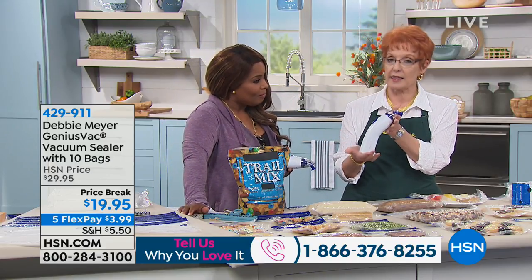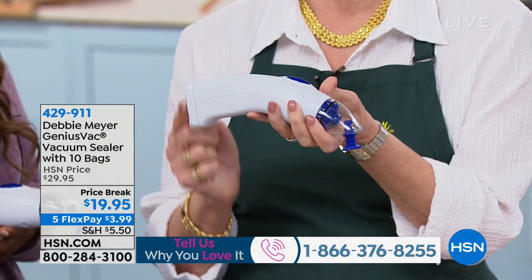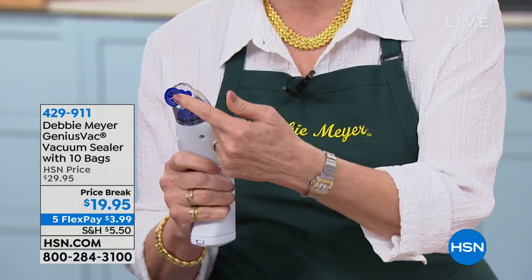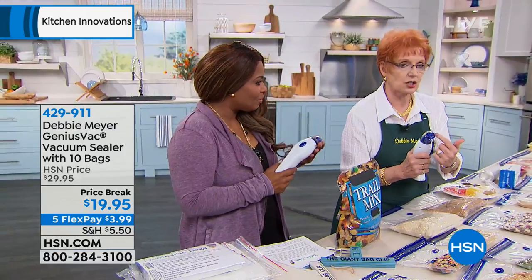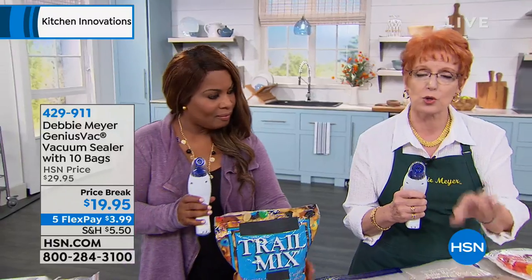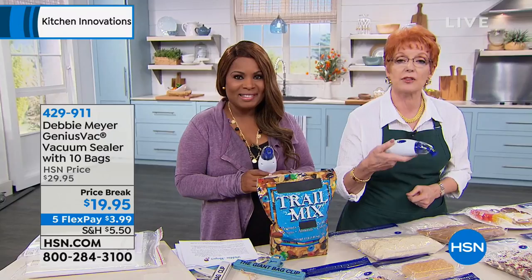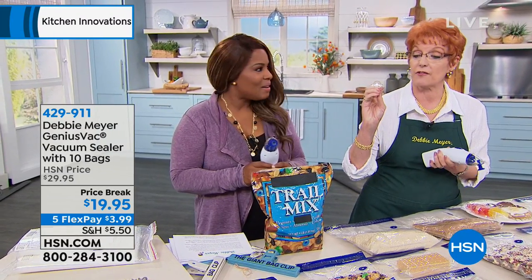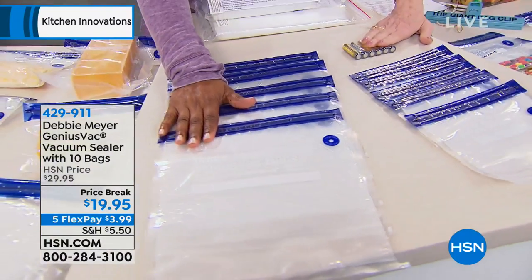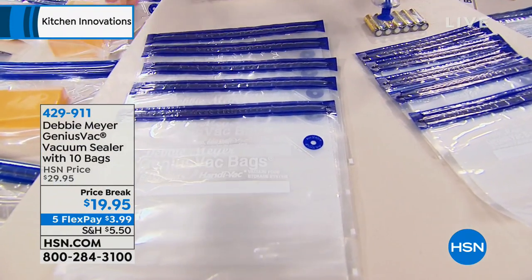Let me show you the unit very quickly. This is it — it's handheld, no cords, battery operated, completely strong. It's a commercial grade vacuum. That circle is the vacuum. All you do is match it up to the circle on the bag. There are no tubes, nothing to stick in anything. It's the lightest weight handheld there is. Worldwide patents. You're going to get five quart bags and five gallon bags. The batteries are included right out of the box — you start vacuum sealing and saving money immediately.